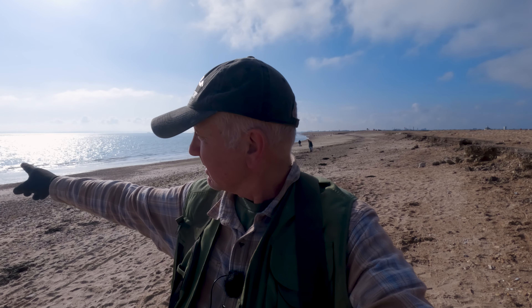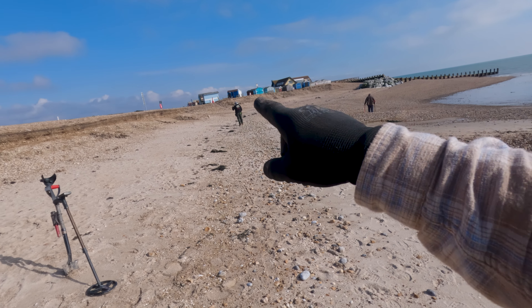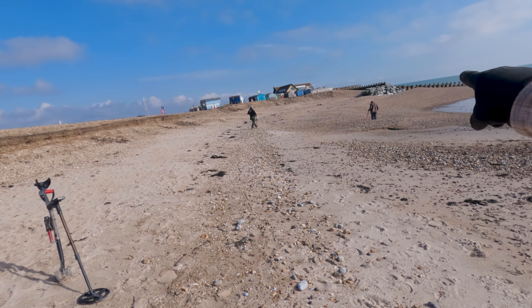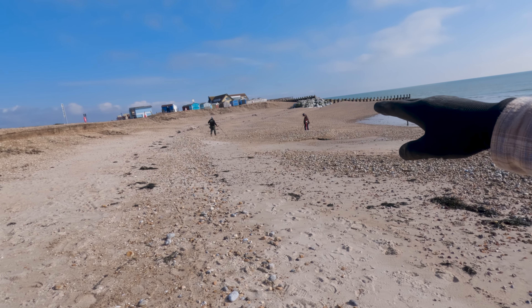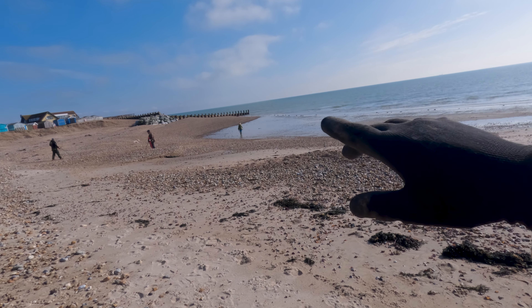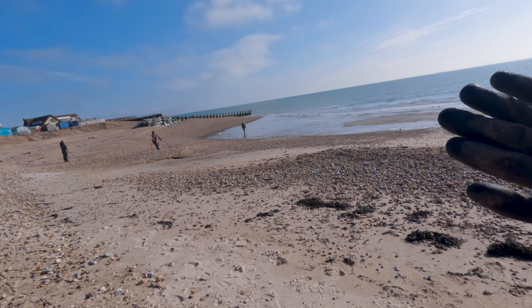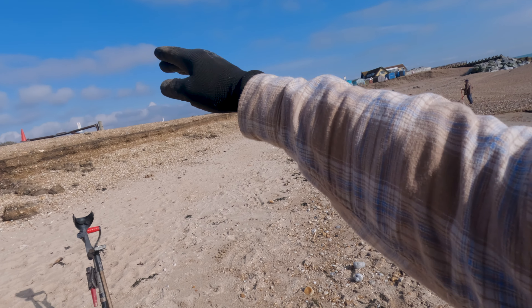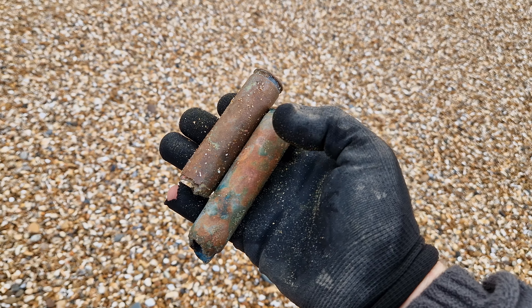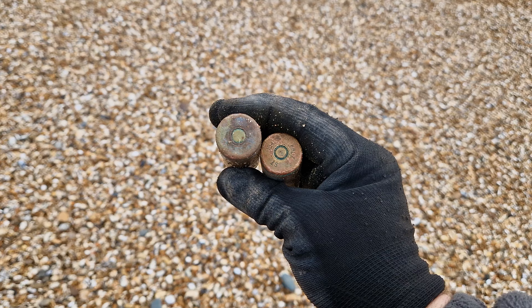Wayne explained that this beach has eroded dramatically — there used to be beach huts all the way along here, and 10 years ago this area was a car park at the same level, with the coast extending much further out. Now the tide comes in over where all of that used to be. That kind of local knowledge really illustrates just how much beaches can change and why understanding your beach matters.